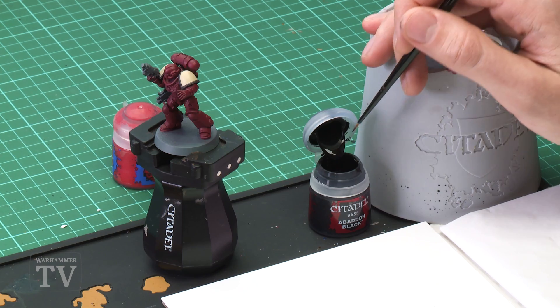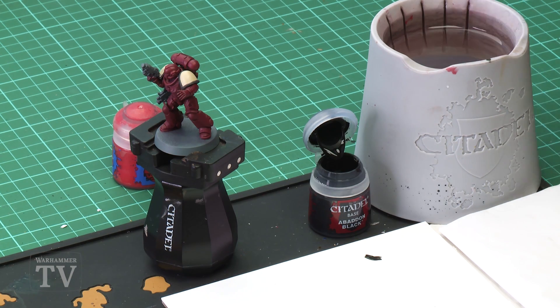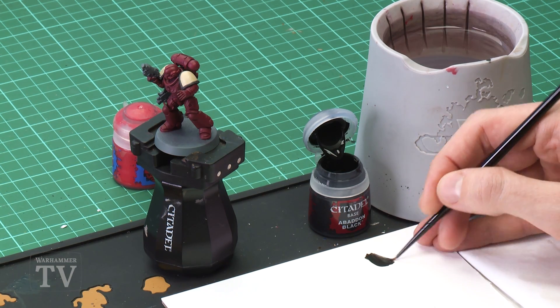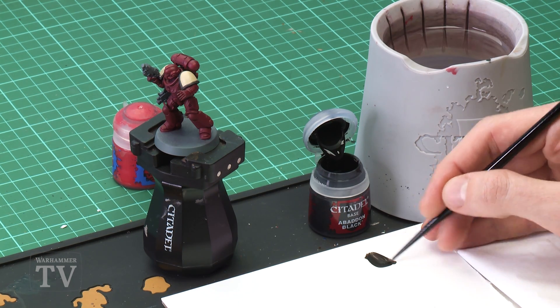We're going to start out with Abaddon Black and then we're going to need Evil Sun Scarlet to do the blood drop later on. With Abaddon Black what you need to do is use your palette to thin the paint down more than you normally would — about to the consistency of ink really. So add a fair amount of water into the mix. You see the paint's becoming quite runny and also a little bit transparent, about to that kind of level there.